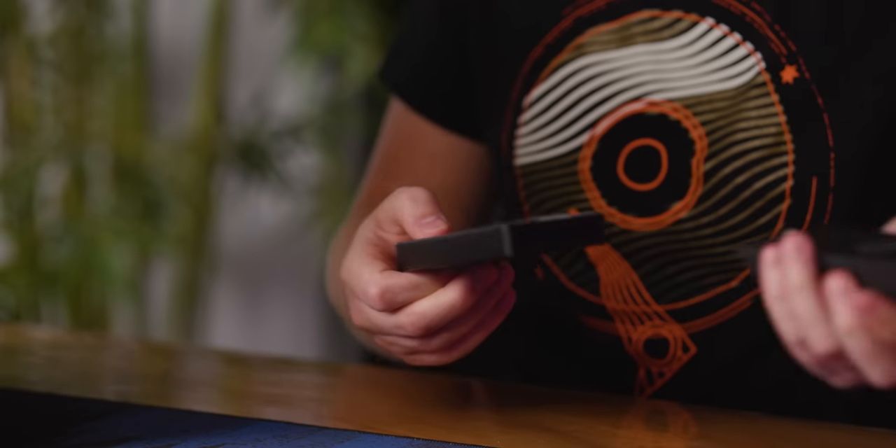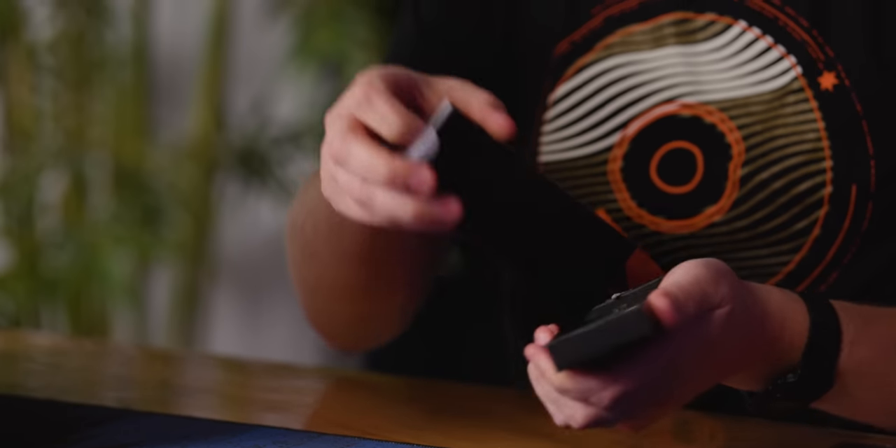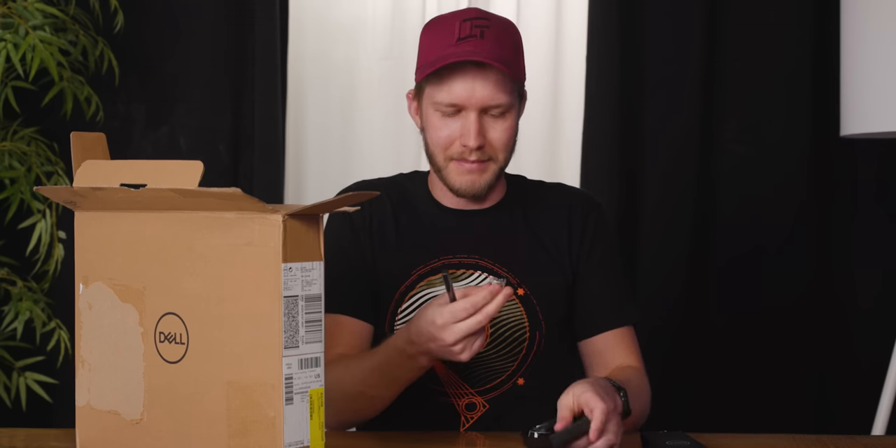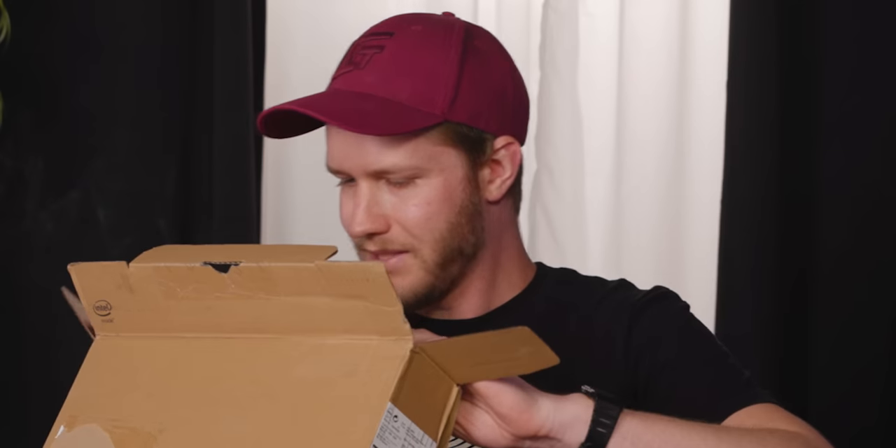Alright, here we go. Yep, that's a pen. Dell's pens are pretty good in my experience, but not fantastic, and I imagine this one is about the same.